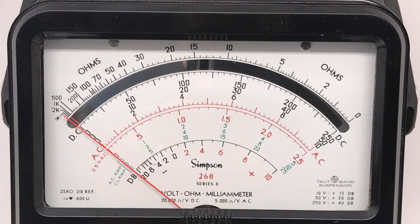So that's a quick look at the Simpson 260 Series 8. Krusty Bob over and out.